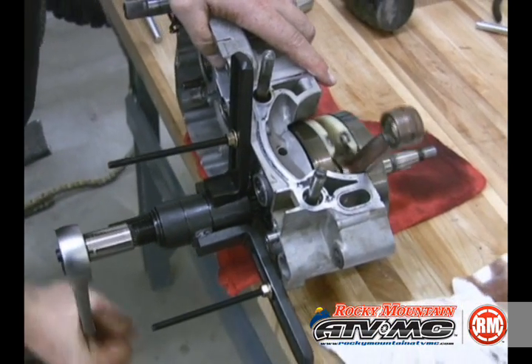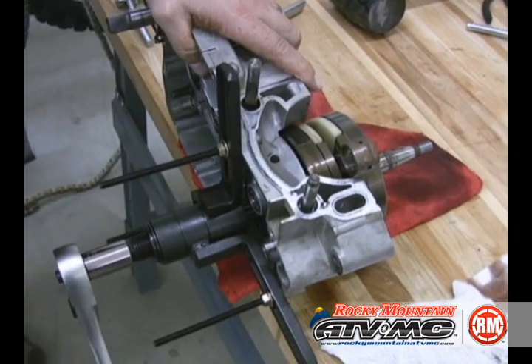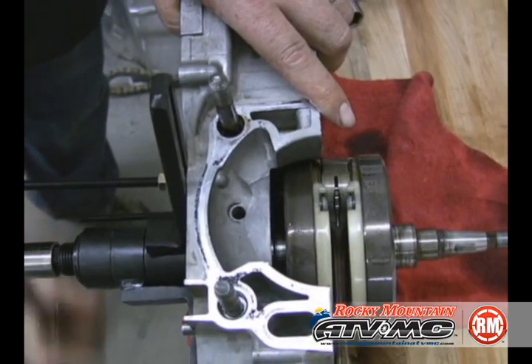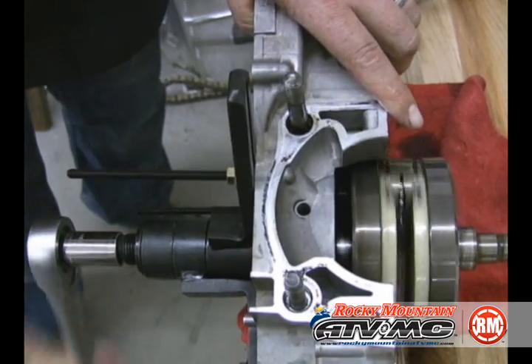Now we're going to go ahead and push the crank out from the other side using our splitter again. We've mounted this to the clutch side and we're just pushing that crank out. As you can see, it comes out nice and straight. Make sure once again that your puller is centered on the crank.